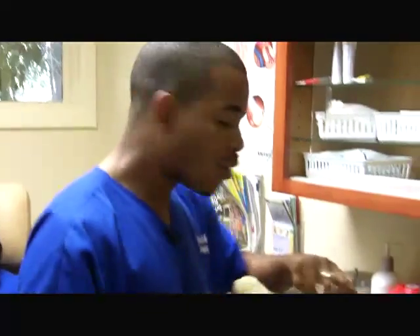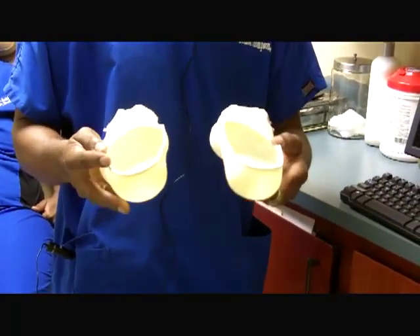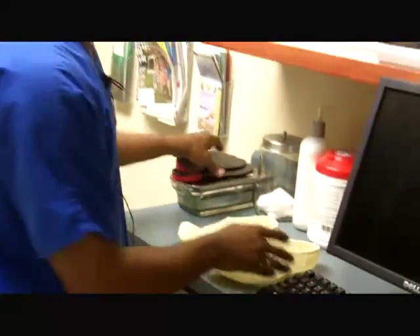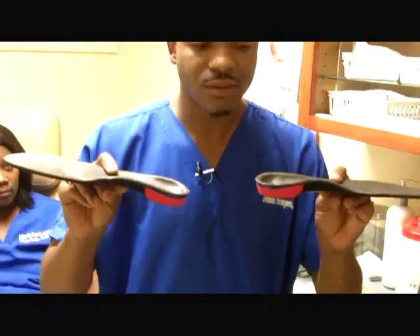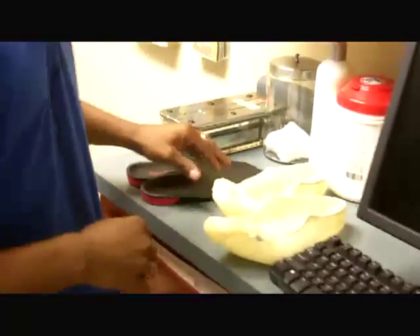Alright guys, the last time that I spoke with you, we were casting a patient using the fiberglass casting technique to create some custom orthotics. So when we finished, this was our finished product — this is what the fiberglass cast looked like once we took it off the patient's feet and they dried. These are the finished orthotics and this is what the finished product would look like once we complete the full process of pouring the cast and creating the orthotics.